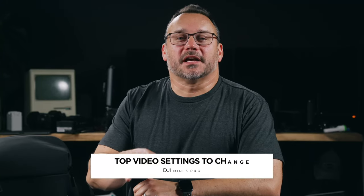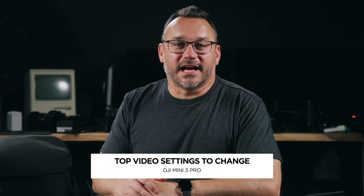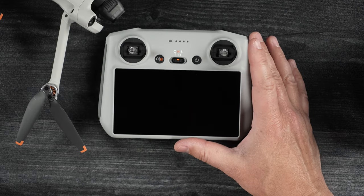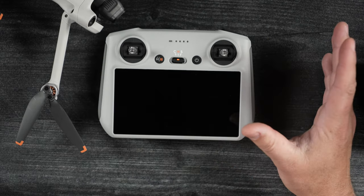Hey, it's Jared with Gear and Light. Today we're going to talk about video settings for your DJI Mini 3 Pro. These settings are going to work whether you are on the Pro Controller or the mobile app. We're going to walk through camera settings that are going to give you better overall control over your video and the video quality that you're capturing so that you can produce better content out of your DJI Mini 3 Pro.